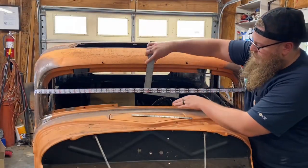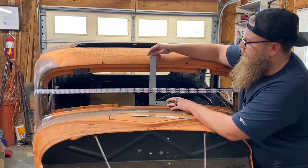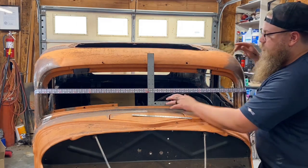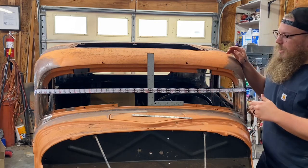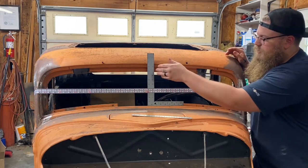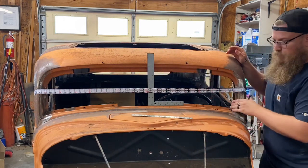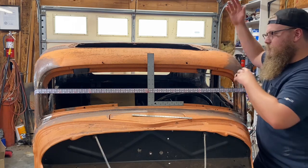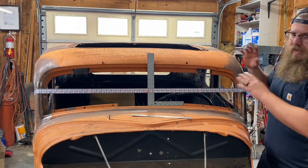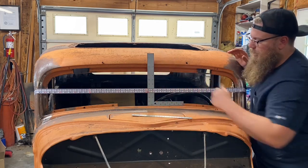That finds the true center of this windshield for us. We can take a 90-degree angle ruler, line it up, and mark our center line — which we already have on the roof here. Pre-chop, this is very important. You can get all your reference marks out, know exactly where center is, mark it, and measure from A-pillar to A-pillar as we bend these A-pillars, slant them back, and bring the roof down. The whole roof comes off and back on — fab guys know exactly what I'm talking about — how important it is to find true center on the top and bottom.